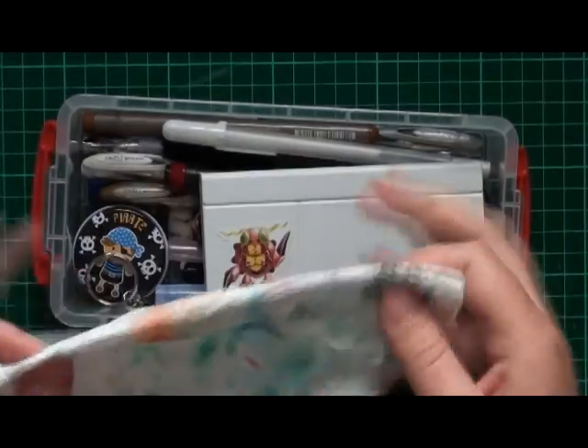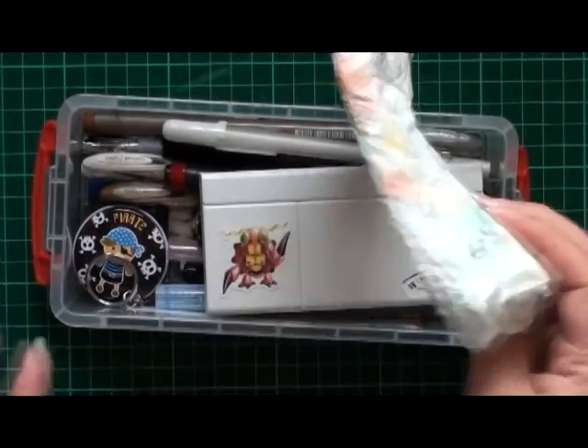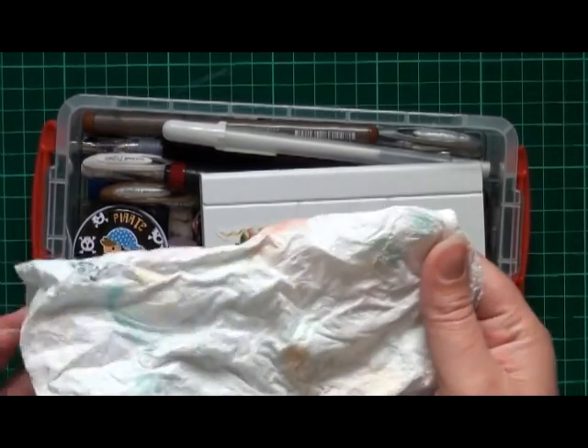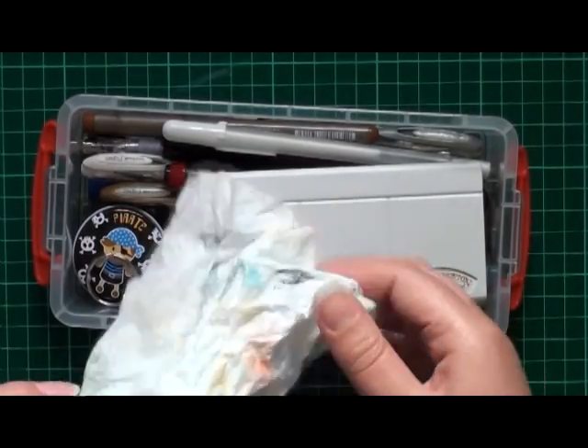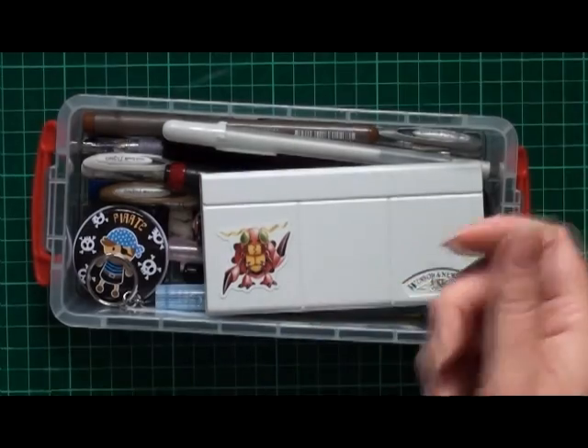Just a bit of paper towel for wiping stuff on. I've been meaning to try to get a face washer, but I tried using one of the old ones and it ended up getting a really funky smell, so I stopped using it. I just need to make sure I find a new one.